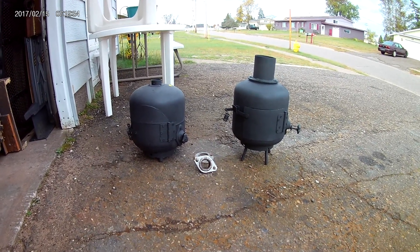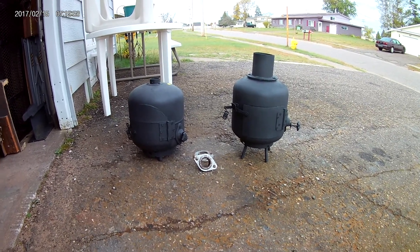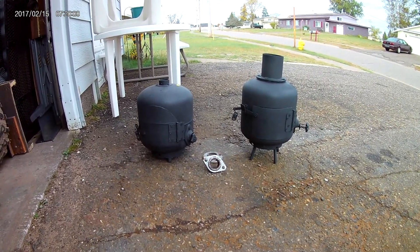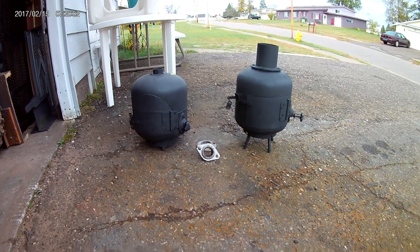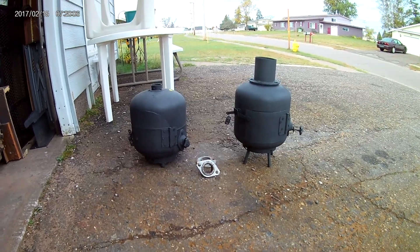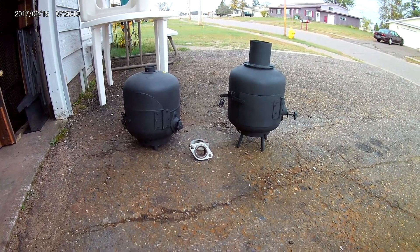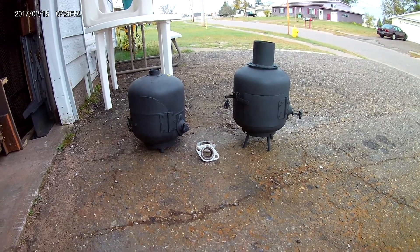Start to finish — propane tank wood stove, easy way, part 2. This is the no-weld way. Anybody can do this with just an angle grinder and a few tools. We'll start right at the tank.